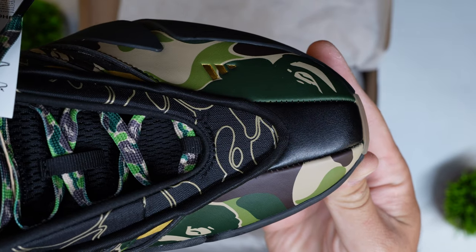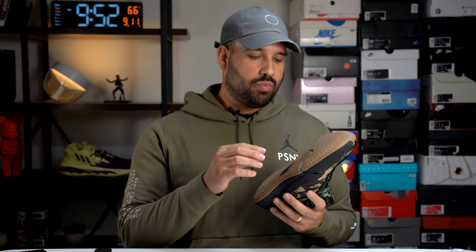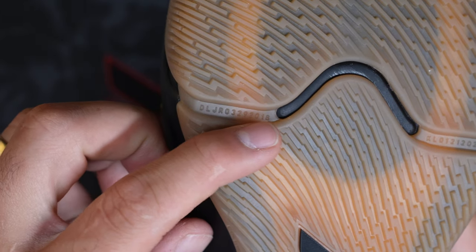There are premium leather hits on the toe box and heel counter to dress up the Dame 9 a little more and make it feel more premium — for which you're paying a $40 premium over the regular retail price, going from $120 US to $160. On the outsole, there are numbers and letters in the treads — a callout to Damian's children. One side has his son's initials and date of birth; the other has his twin daughters' initials and date of birth. It's a cool storytelling element that doesn't affect performance.